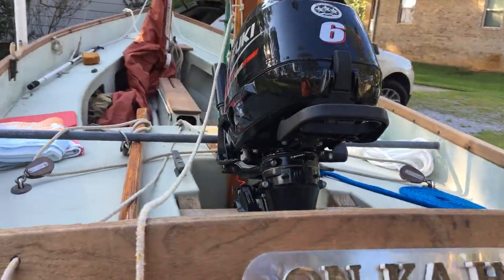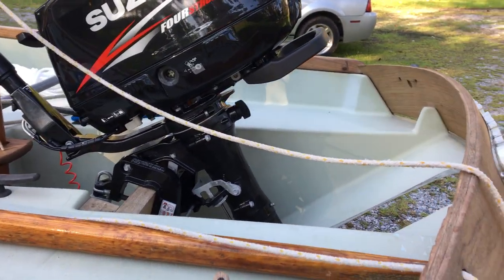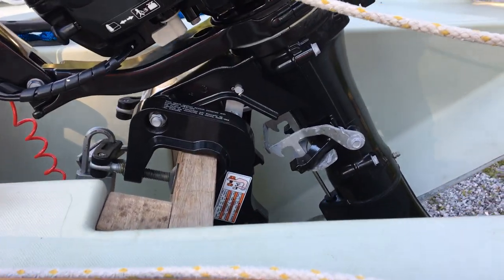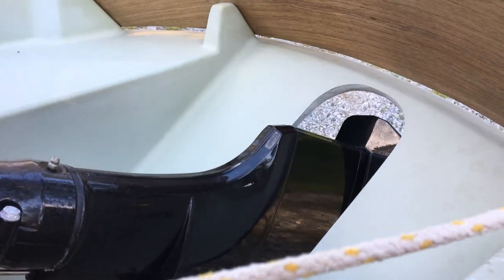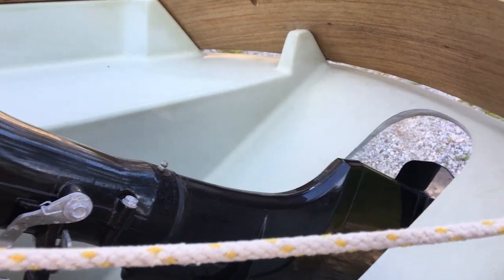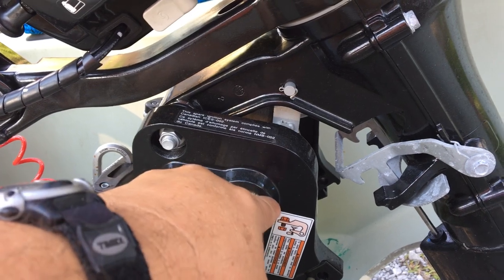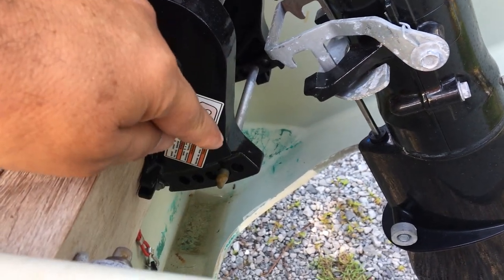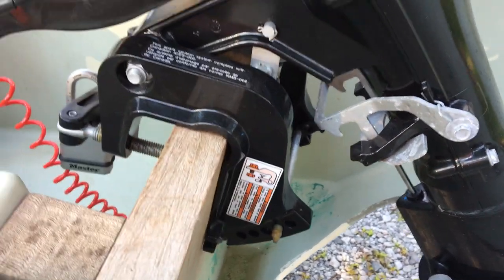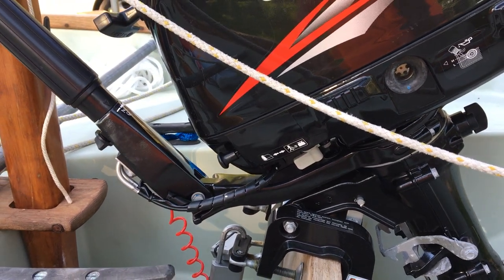We got this nice Suzuki motor from our buddy Gary at Luces Marine in Gulf Breeze. It's relatively new — we're going to have to do a little adjustment. Right now I can't get it raised up to the top notch and have it lock and clear the transom, but there's enough room. I can move it back just a little bit, and what I'm going to end up doing is putting a little shim here so the motor's tilted down just a bit, then go up another notch if needed so the motor stays vertical once it's down.